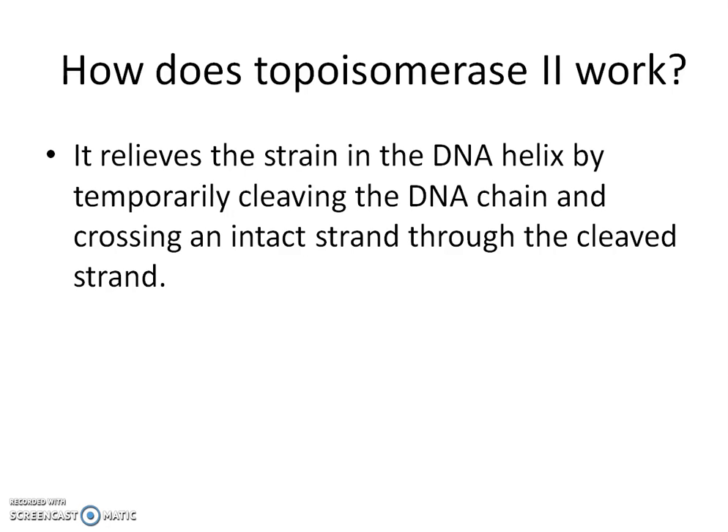How does topoisomerase 2 work? It relieves the strain in the DNA helix by temporarily cleaving one of the DNA chains and crossing an intact strand to the cleaved strand.